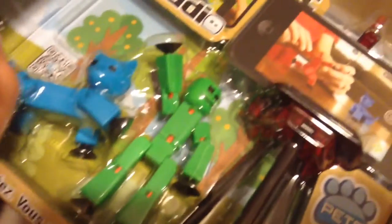Actually, fun fact: the green stickbot in the off the grid series by Stickbot Central is only for videos.